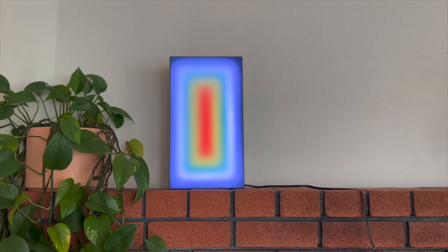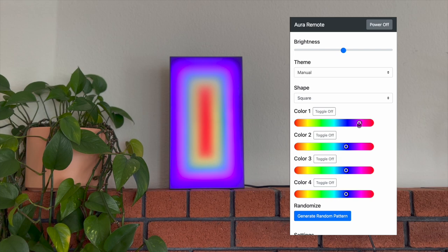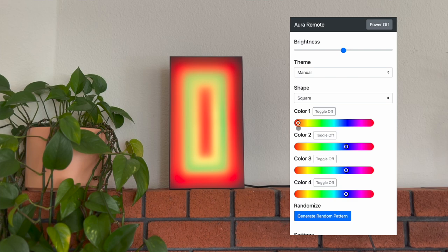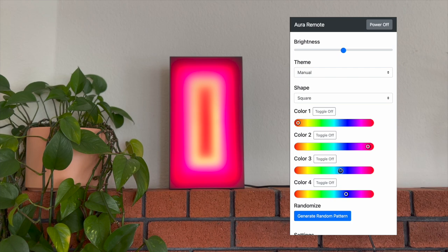I built a relatively straightforward web interface for you to control the sculpture. Here I have a couple of color sliders where you can change the color scheme of the sculpture. Here I'm changing the outer ring, and then you can progressively go inward and change each of the inward colors. Here this is the second ring, and you'll see it's changing to pink and red. As each of the color sliders changes, the sculpture updates immediately over the Wi-Fi, so it's a really fast and pretty seamless experience to use.